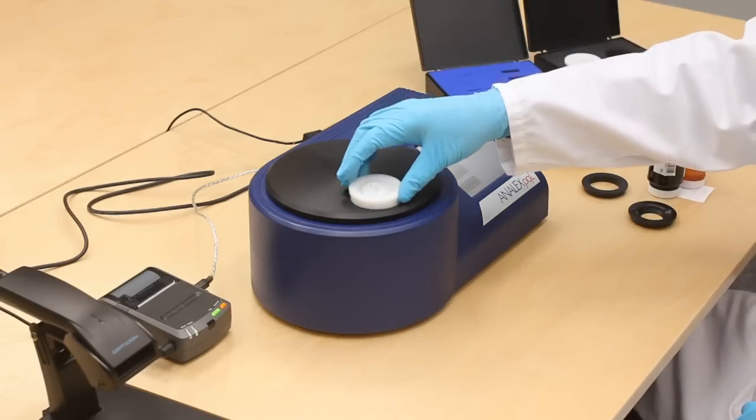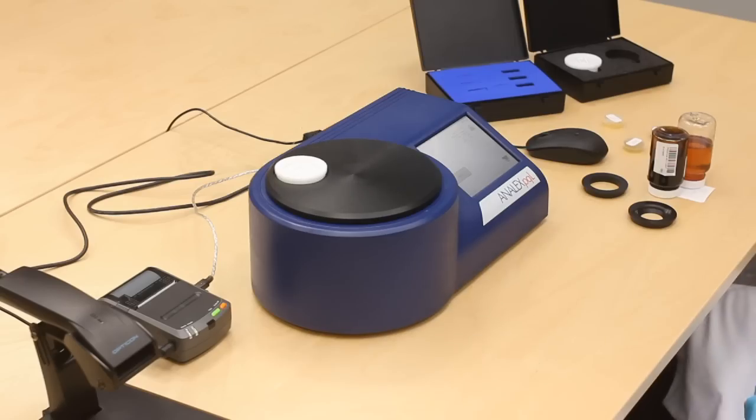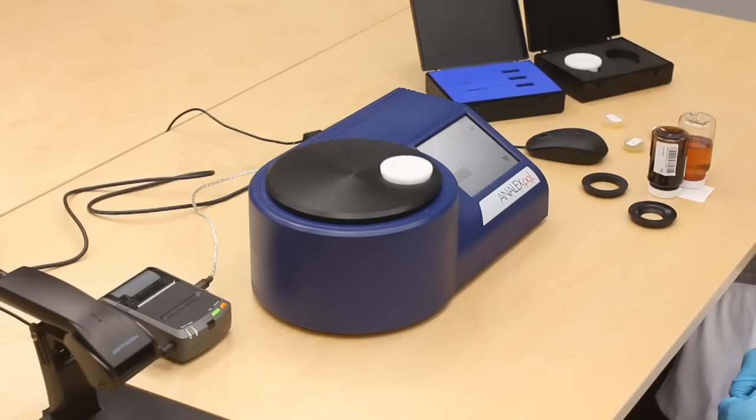Calibration reference samples are also provided with the device for in-lab verification of the equipment and measurements.